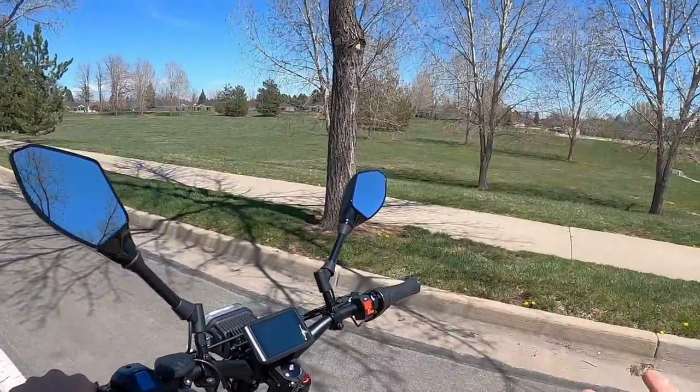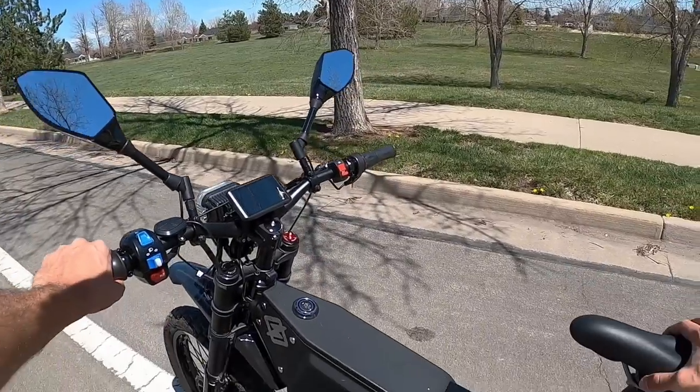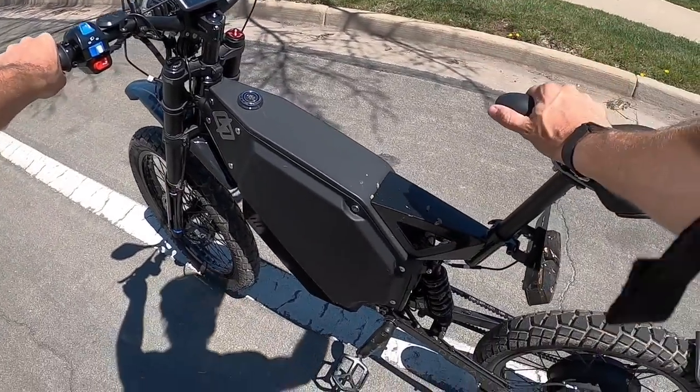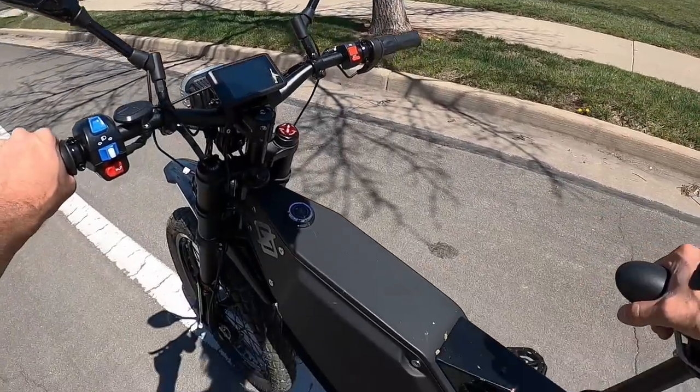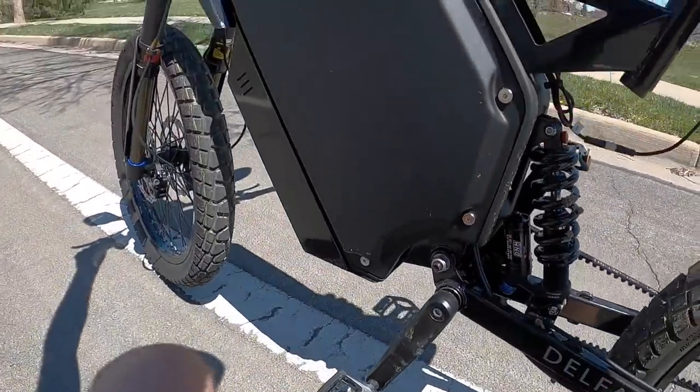I'm going to do a little bit more with the pedal assist. When I first tried it I was kind of bummed — it seemed like it wasn't very powerful at all, only getting up to about 10 miles per hour. But then I found out you just have to make sure you turn the assist level all the way up on the display. So bumping that all the way up to level five and turning around.